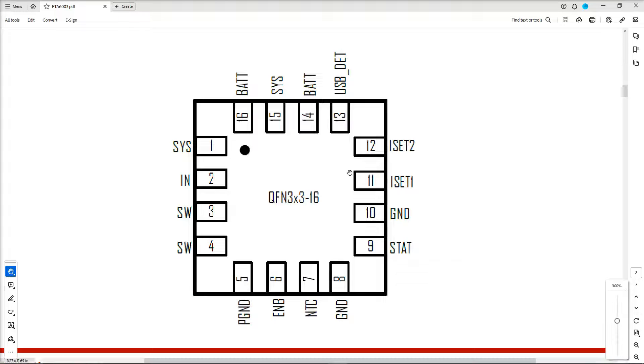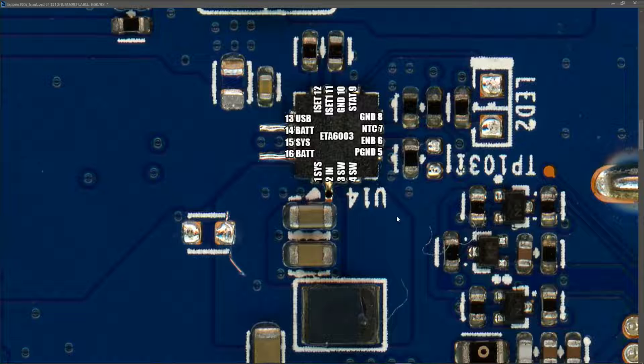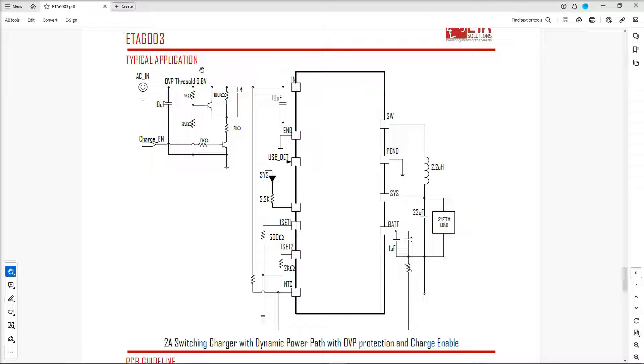I've marked the pins onto the IC on our motherboard. The dodgy-looking component is connected to pin one — CIS — on one side, and pins three and four — marked SW — on the other side. Going back to the datasheet's typical application circuit, what would I expect to find between the CIS and SW pins? In the sample configuration the CIS pin and SW pin have a 2.2 microhenry inductor between them.